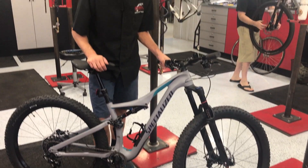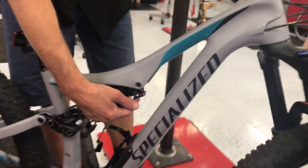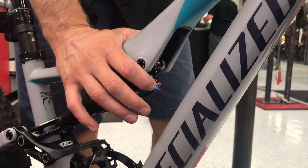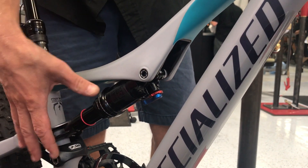On most bikes you'll see a red knob and a blue lever or a blue knob. The red knob will generally, 99% of the time, indicate your rebound — or how fast your suspension will want to spring back.